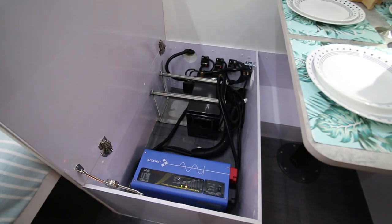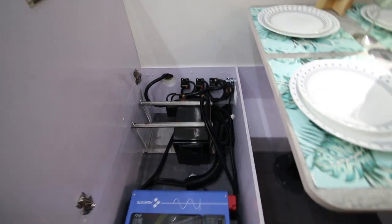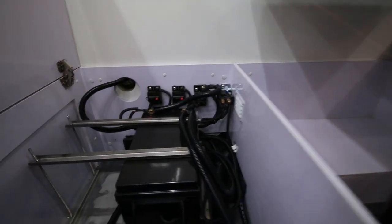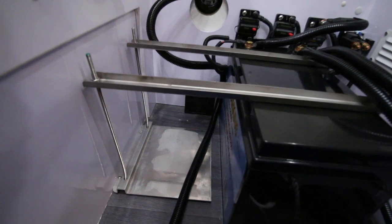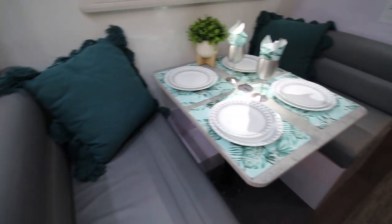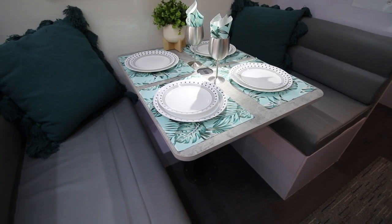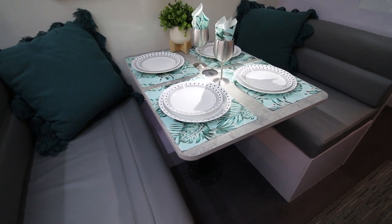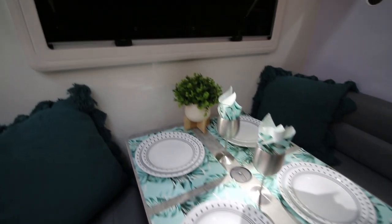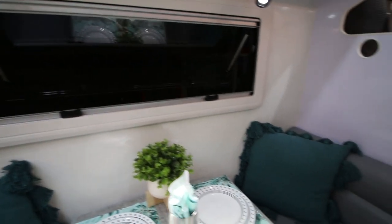The charger is set at 30 amps — that's the optimum charge rate for that particular battery. There are also little fans down the bottom which expel hot air. This table does drop down and you can convert this area into an extra sleeping area for a small child. There's also a nice window for ventilation above the dining area.